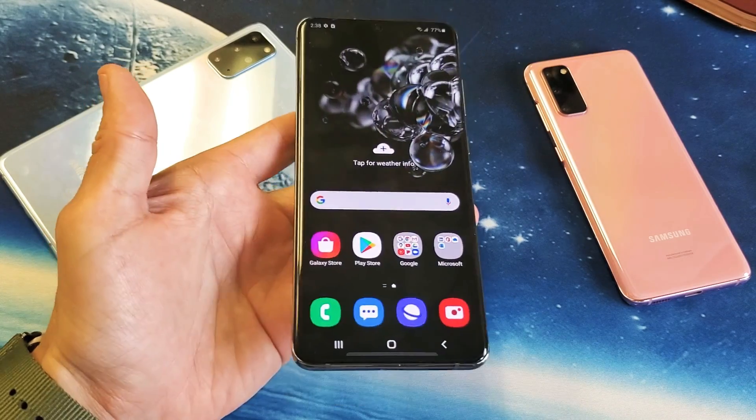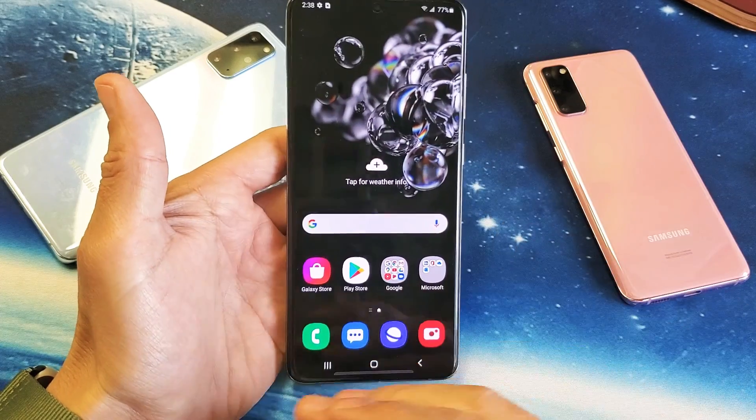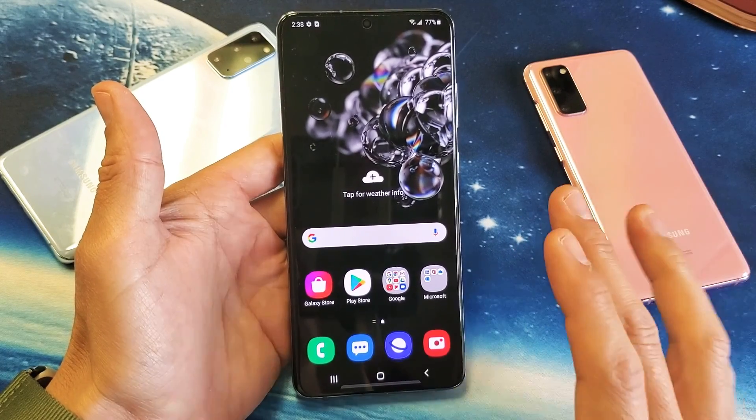You have a Samsung Galaxy S20, S20 Plus, or the S20 Ultra, and you have an issue with your phone — maybe it's frozen or unresponsive, or perhaps you have the black screen of death. I'm going to give you guys several easy solutions to get you up and running right now.